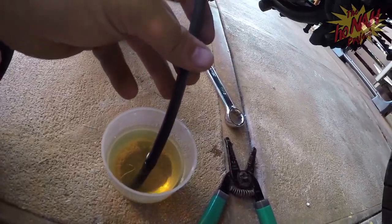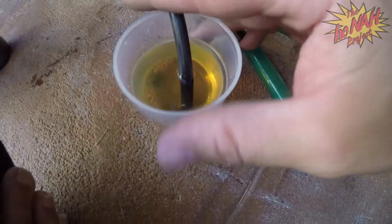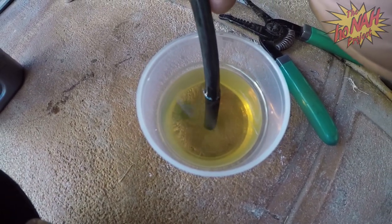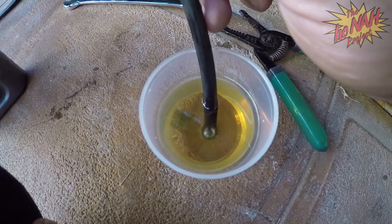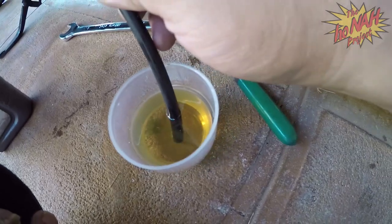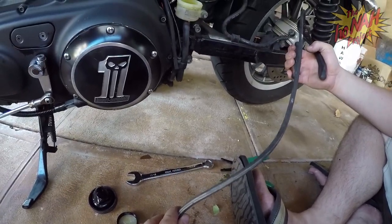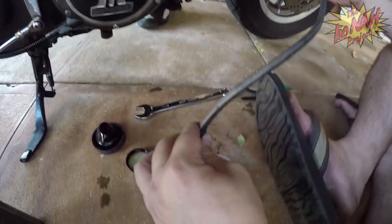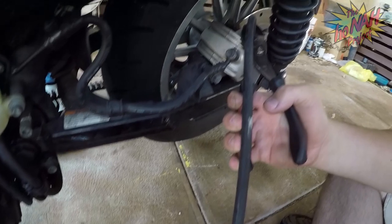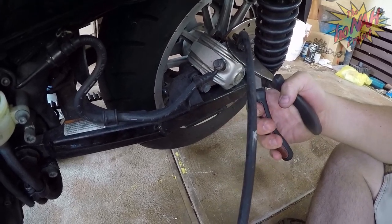I'm gonna put this end into the fluid and we're gonna get Mike on the other side to start pumping the rear foot brake with the valve open. You can see a lot of air bubbles - that's because we pulled off that rear brake light switch. Anytime you're dealing with your brakes and you open part of the system, air gets in and then you have to bleed it.